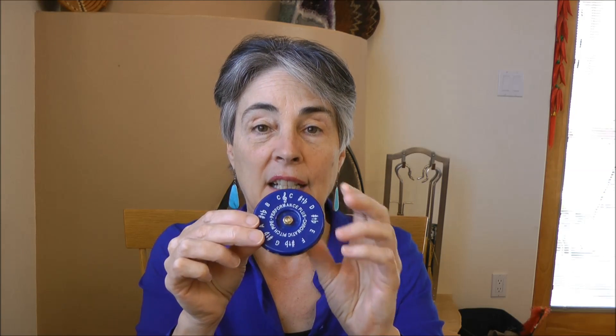A chromatic pitch pipe has all of the notes within one octave represented. So there are 12 notes represented on this pitch pipe — C, this is the low C, and this is the high C. C sharp, D, D sharp — all of the notes up to the repeating C at the top of the octave.